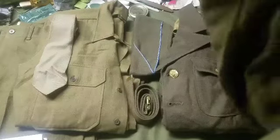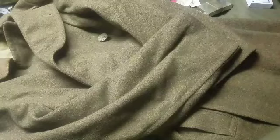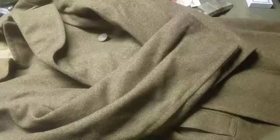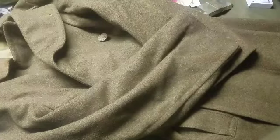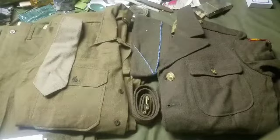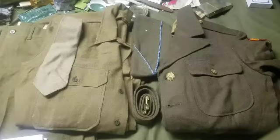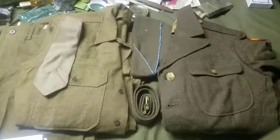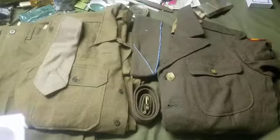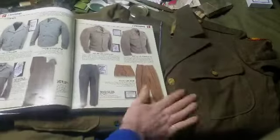For cold weather there is a heavy wool overcoat, and these were also worn in the field, though really more intended for garrison use. You would see guys especially in the European Theater wearing these. They had a lot of issues with cold weather uniforms getting out during things like the Battle of the Bulge, so guys had to use whatever they could. What's great about wool is that even when wet it's going to keep you warm.